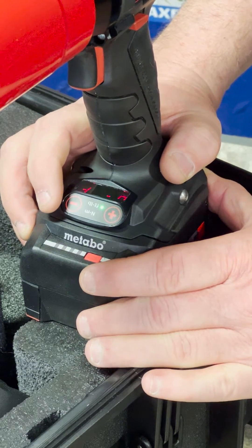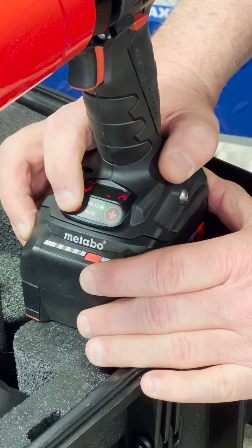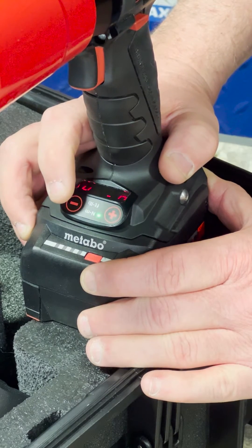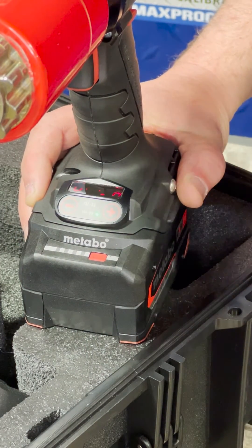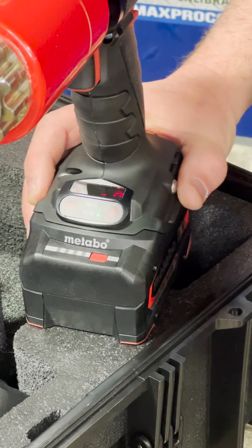I got the units of measure telling me to change, so now I'm going to go from foot-pounds to newton meters. I hit the negative sign, it drops it down to newton meters, and you'll know you're in newton meters because you have the little green light right next to it.